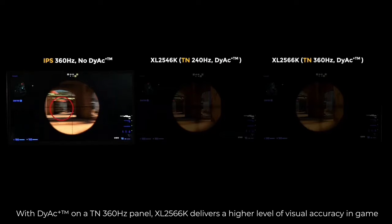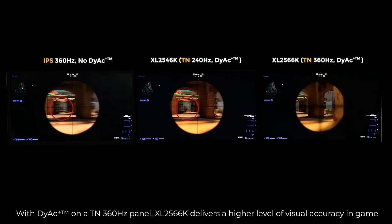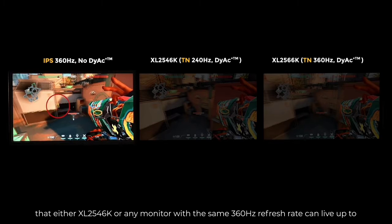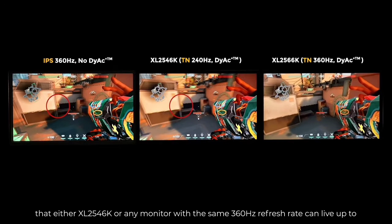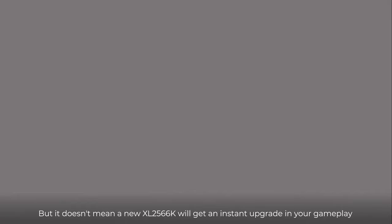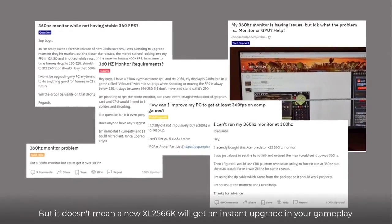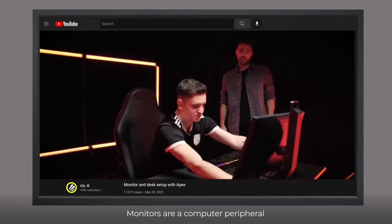First of all, it has a minimal picture brightness toll, allowing you to enjoy bright picture quality. Secondly, there's minimal strobe crosstalk up to around 180Hz strobed, so there won't be any prominent double images or other distractions. Indeed, the XL2546K resembles CRT displays when it comes to motion clarity due to the absence of motion blur, trailing, and overshoot, paired with low input lag.